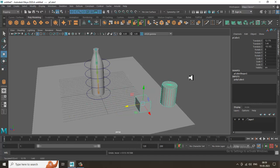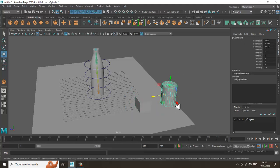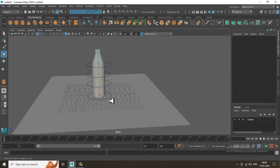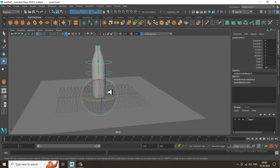Once parented, when the parent moves the child moves too, but the child can still move individually — this is the parent-child relationship. We do the same thing in rigging. This main controller will be the parent of all three controllers — select them all and press P to make it the parent.